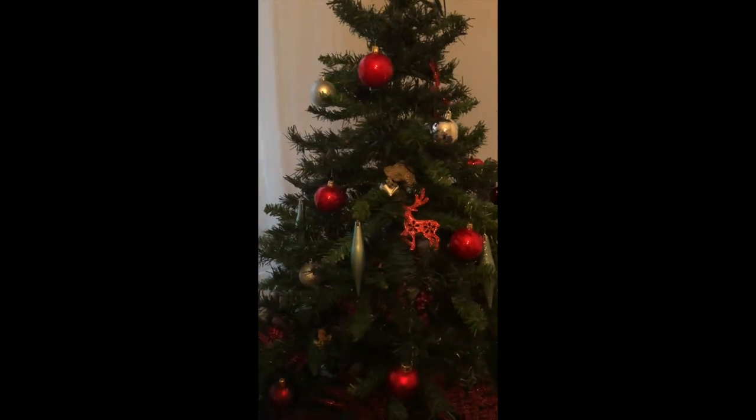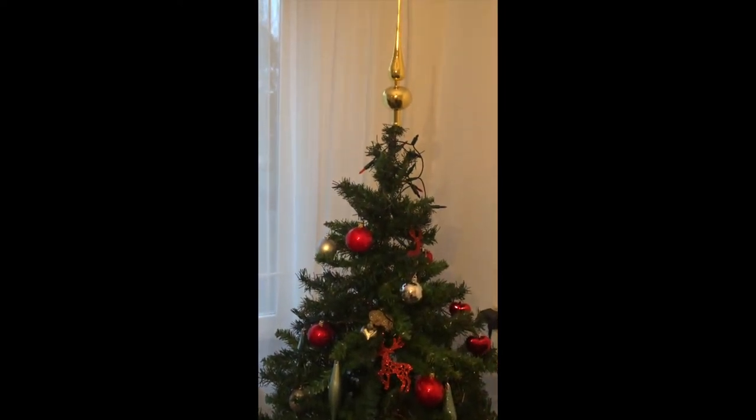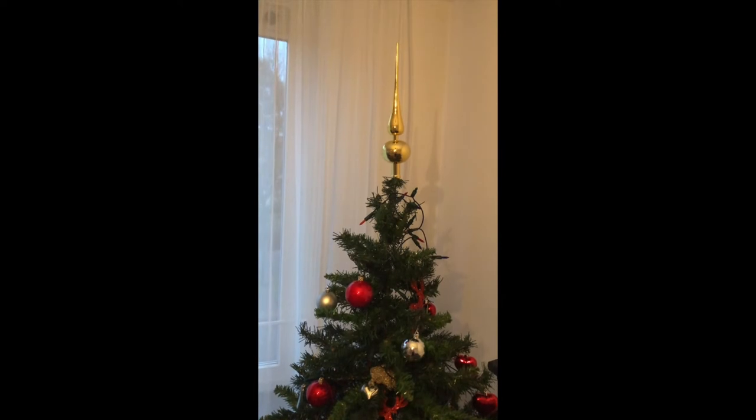The lights have been added and now we're going to finish the decorations on this side and show you the end result. It's looking very, very nice — almost complete with decorations, lights, and everything.